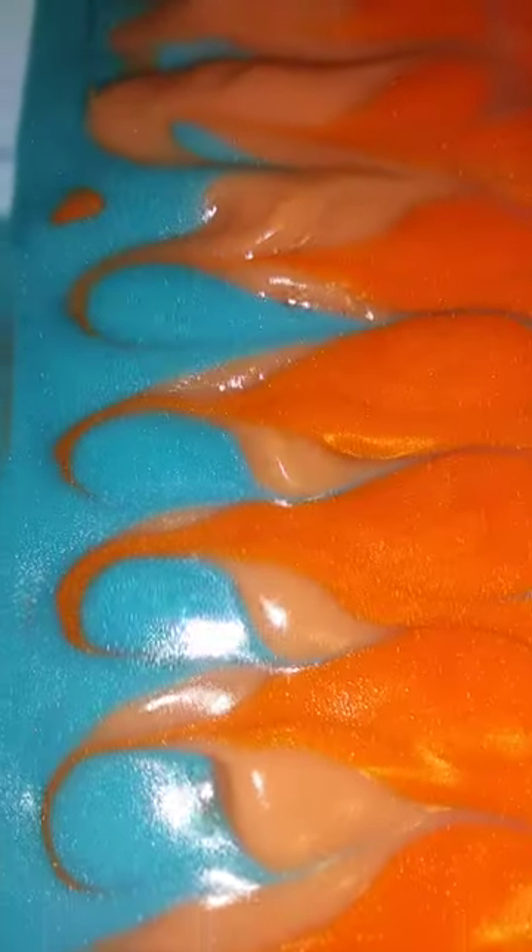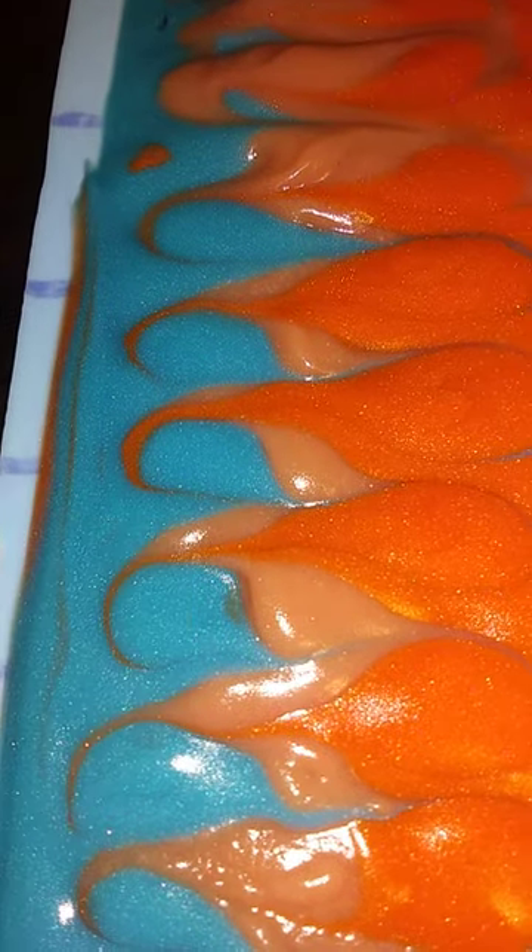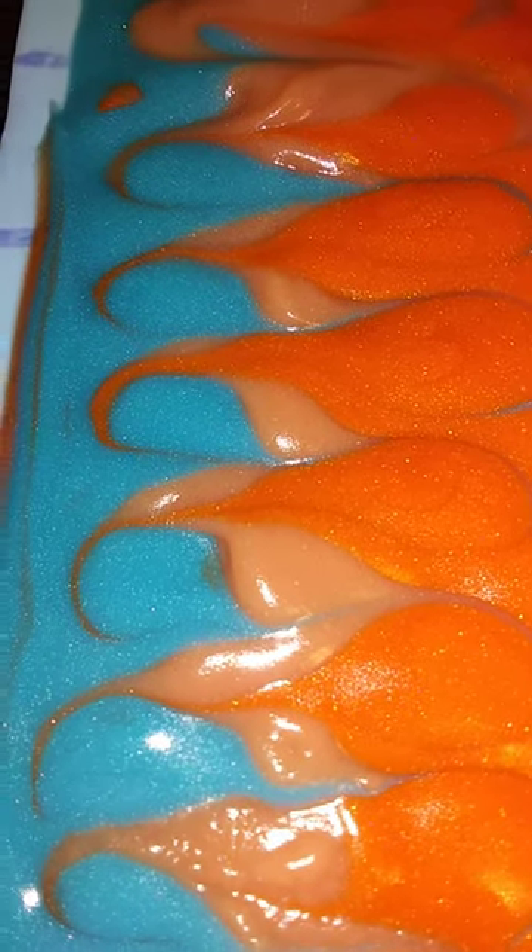Okie dokie, ladies and gents, especially the gents. This is Spiced Mahogany Men's Soap. Look at the color. That is just the mica, guys. I used just a titch of bay leaf essential oil in the blue and orange marmalade color. The color you see in the center is gonna go kind of a cinnamon brown color.